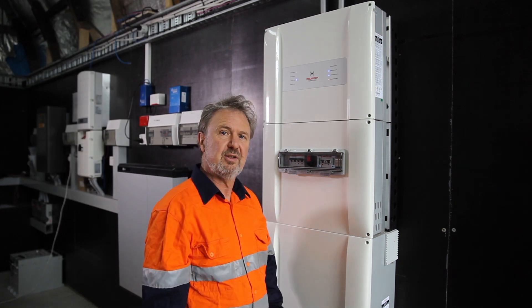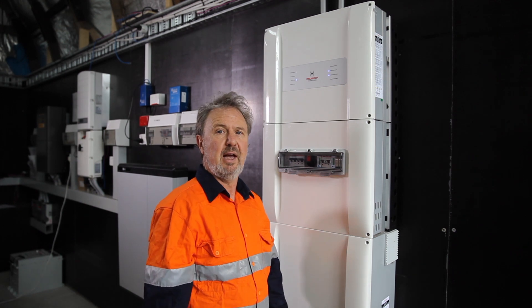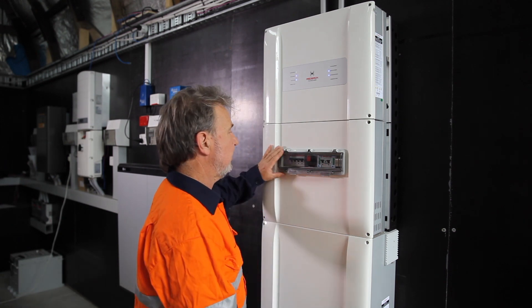This is the process to remove the power module for replacement. You would have first received a replacement power module so that you can do it all in one trip. The process is that,